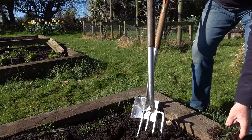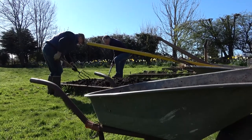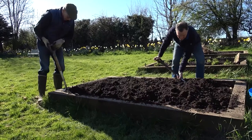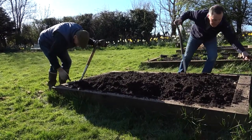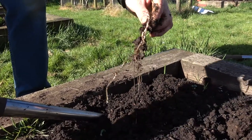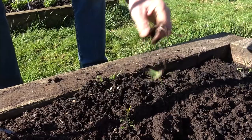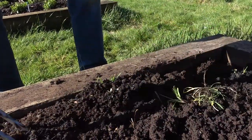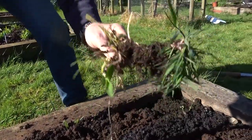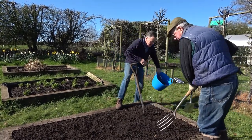I'll do this side, Malcolm you can do that side, and we need to get rid of all these weeds for a really good clean start. Nice big worms in it. These long roots need to come out and we're not going to put those on the compost bin. Some people say you can put couch in the compost bin and it will rot down, but it will only rot if you get it very very hot, so it's not worth the risk. Never put this in your compost. We've got a good bucket full of couch grass root and weeds - that's good.